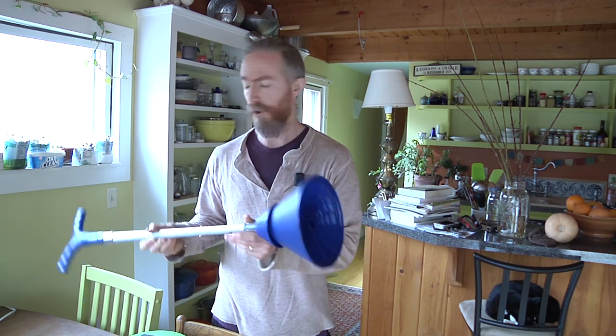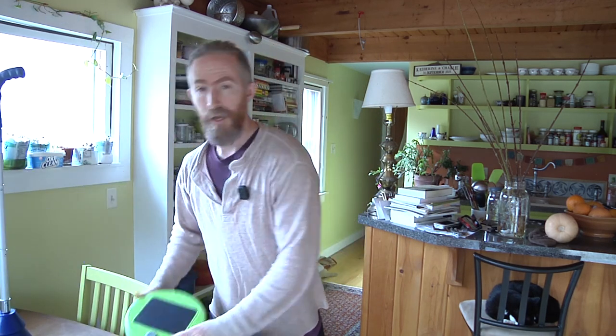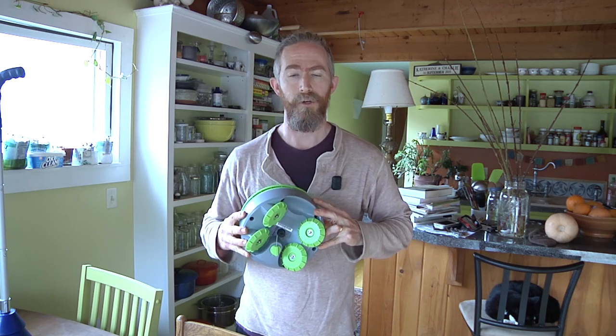Today I'm introducing two purchases I made for living mostly away from the house over the summer. This is the Breathing Mobile Washer, and this is Turtle the Robot Weeder. I'm Charlie Hudson, and you are watching Reanderthal.